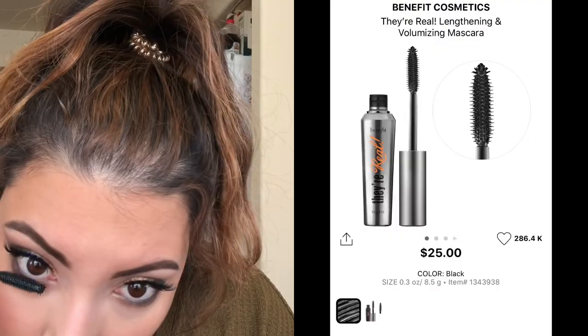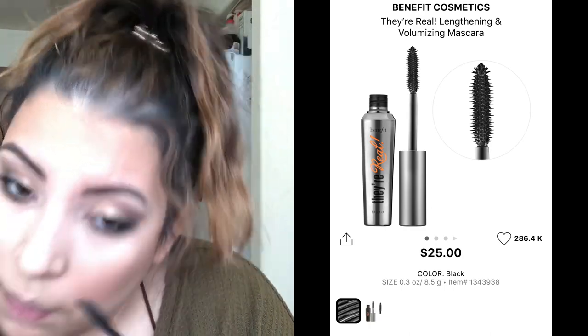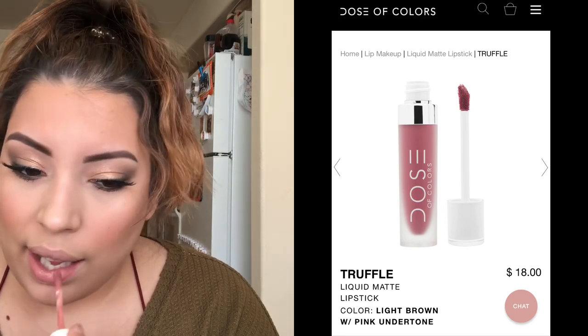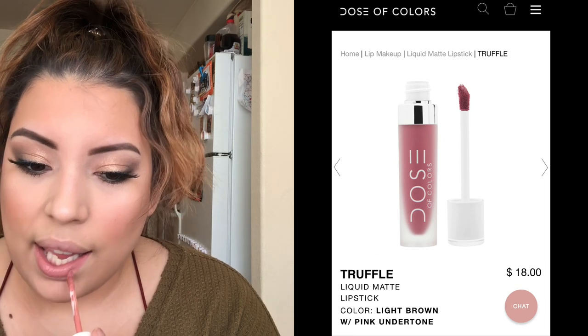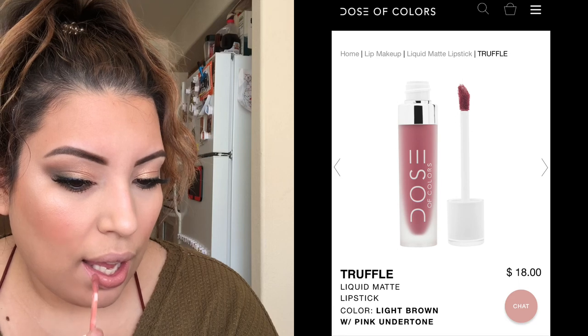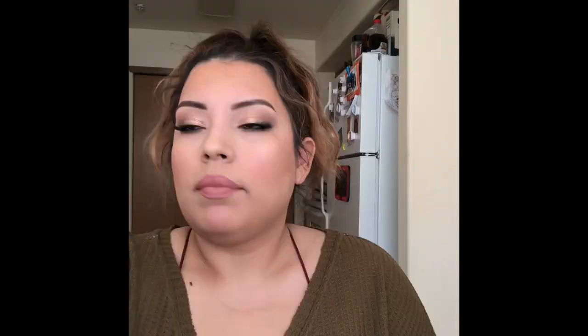I'm finishing up the eye look with mascara — I'm using Benefit Cosmetics They're Real, a really good lengthening and volumizing mascara that doesn't clump. For lips, I'm going in with a Liquid Matte Lipstick — this color is amazing, like your lips but better. The formula is really comfortable; you can reapply and it doesn't get clumpy, which I absolutely love.